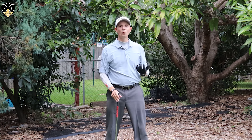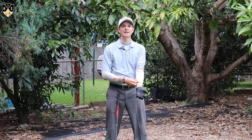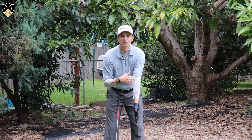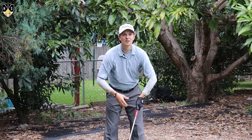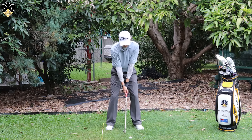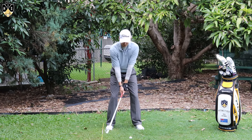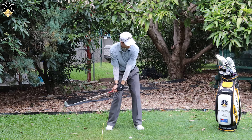A way you can practice this — it's not necessary — is with a training aid like a mid-sized ball placed right in the elbow pits. I find I don't really need that; it's not necessary, but if it helps you out by all means go for it. If I just feel like they're a little bit closer and I'm maintaining it, I get the same sort of results. Nice and easy, feeling those elbows closer together.